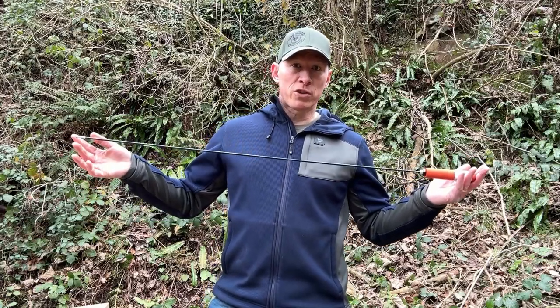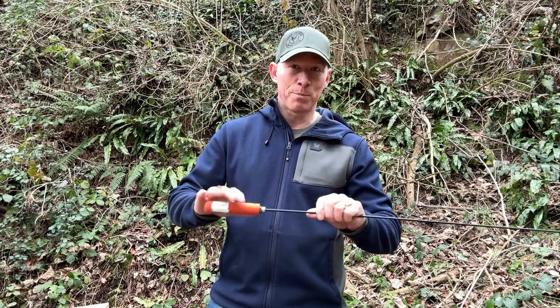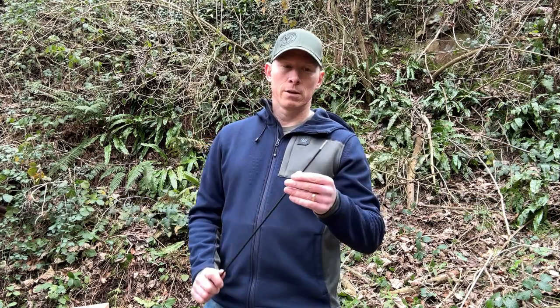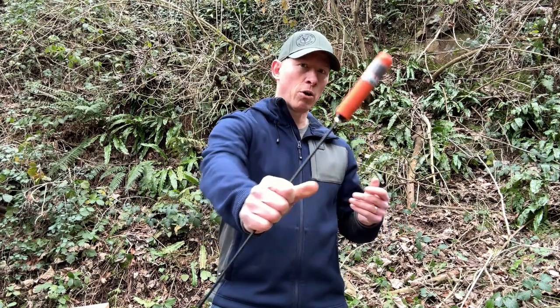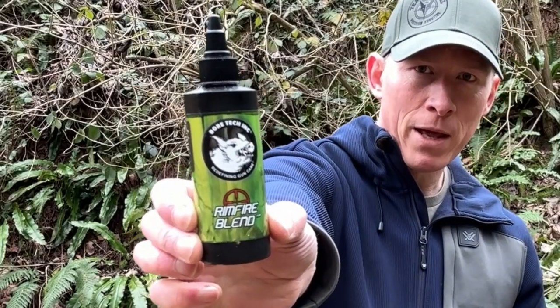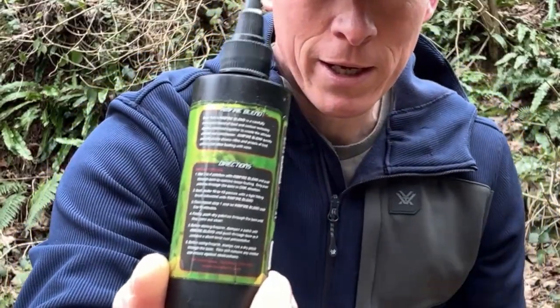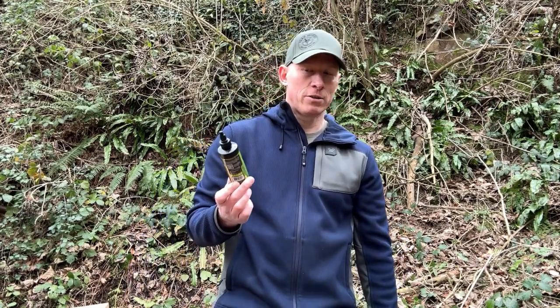I have a Bortec Bore Stix 36-inch cleaning rod — decent bearings, good construction, and coated. These are colour-coded as well, so you're going to want the orange-handled one. I also have the Bortec Rimfire Blend — just follow the instructions on the back as to how to clean with it. I will do a video, but just do what it says there and you can't go wrong.